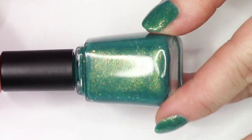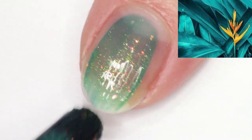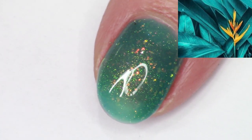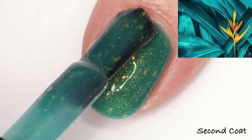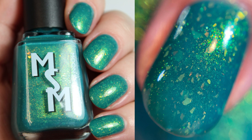Next we have Take Me to the Tropics. This is a lush teal glowing with gold to green shimmer and red to gold iridescent flakies. I'm swatching this in two coats — full hand swatch is two coats as well. This is a polish I created with Tracy. The base is more of a true teal, not as green as it's looking here, but it does pull more gold-green because of the gold shimmer. Super fun playing with that inspiration image and the contrast of those two colors. That was from August.